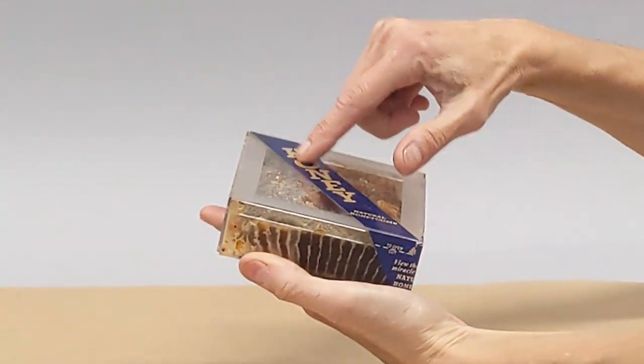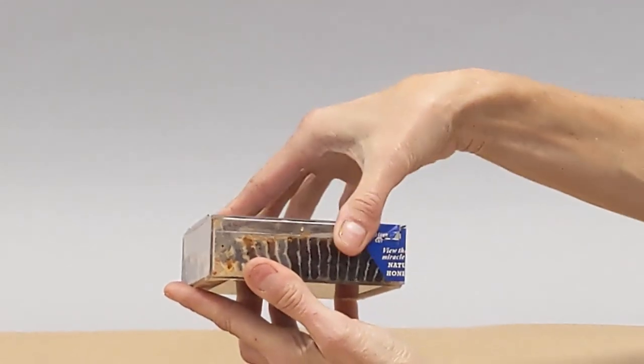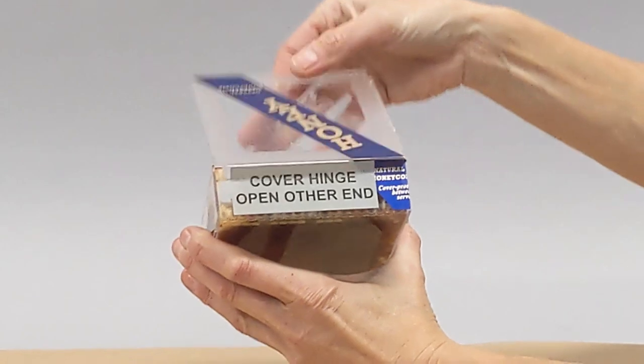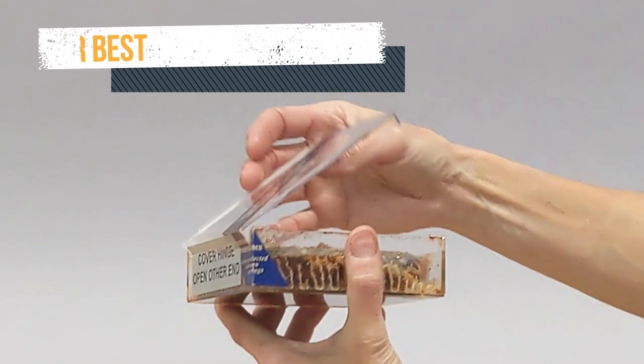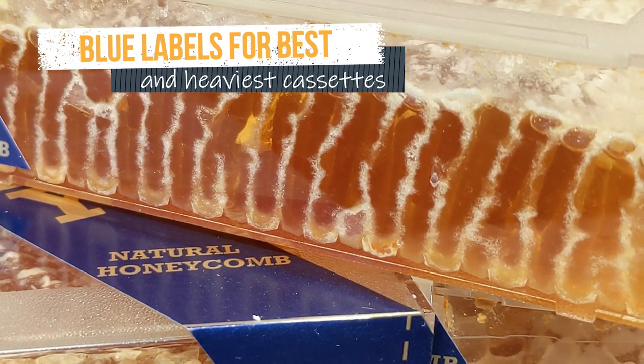Here's the hog cassette — I'm going to show you how the customer would open it. Just follow the dotted line with a knife and that releases the front. At the back is a label that becomes a hinge. Every cassette that's sold is approximately 12 ounces of comb honey, and it should sell for a nice premium price. The plastic cassette that the bees build the comb in becomes the container that the customer uses, so it can just stay on the kitchen table or counter and be ready for anybody who wants some comb honey.